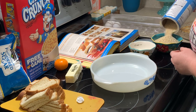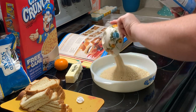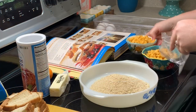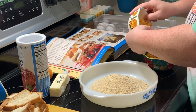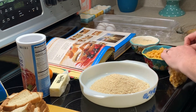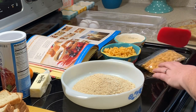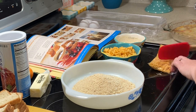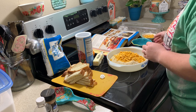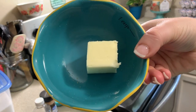In a separate pie plate, I'm going to work on the breadcrumb mixture. I'm adding in one and a half cups of panko bread crumbs, then I'm going to crunch up some Cap'n Crunch cereal — you want one and a half cups of that as well. Mix that in with the bread crumbs, then melt about two tablespoons of butter and add that in there too, using a fork to mix it all up really well.